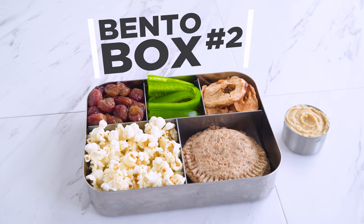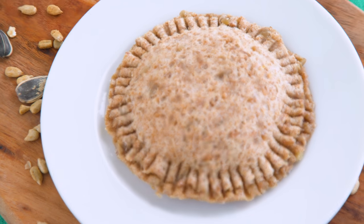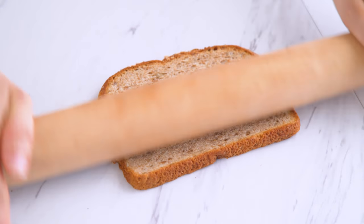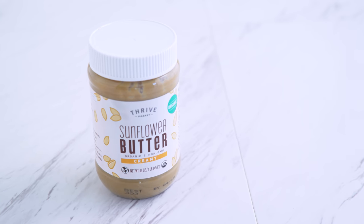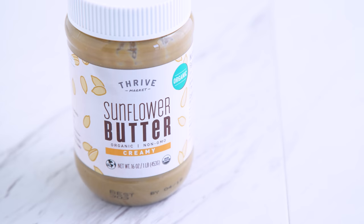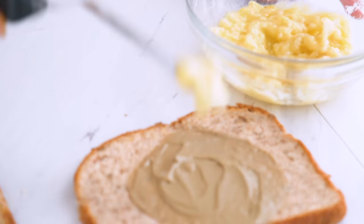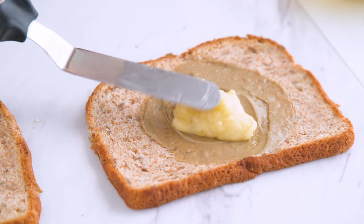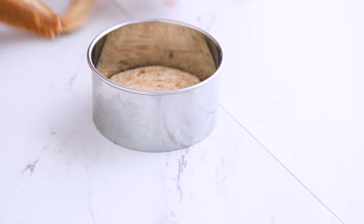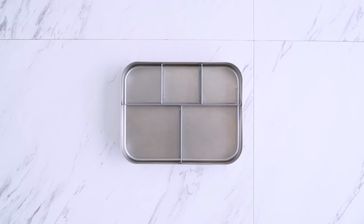Onto our second bento box lunch. I'm starting with a sun butter banana sandwich, uncrustable style — because food is fun! You can use any bread, wheat or gluten-free, whatever your dietary preferences call for, but I like to roll the bread out just a bit to make it easier to work with. To keep this nut-free, I'm using sunflower seed butter from Thrive Market — the only ingredient is sunflower seeds — and it's a great alternative to peanut or any nut butter in sandwiches, baking, and cooking. I add a layer to each side, one thicker than the other; the thinner layer is just to help hold it together. I also mash up some bananas for a homemade, sugar-free banana jam and add that on top of the thicker side of the sun butter. Then I use a round cookie cutter to cut out the sandwich, already sealed shut, and crimp with a fork to get that uncrustable look.